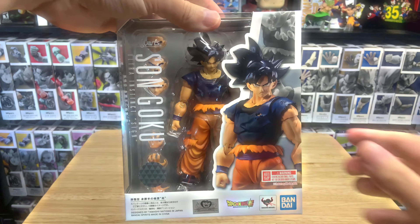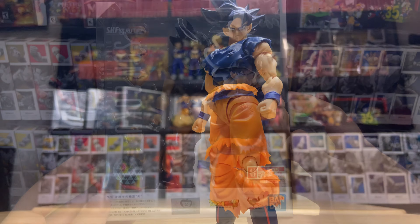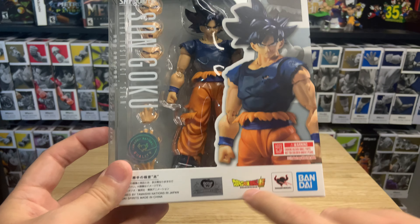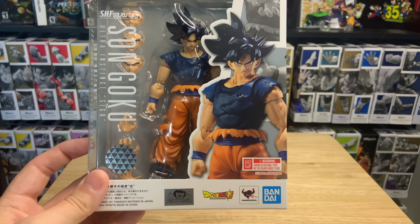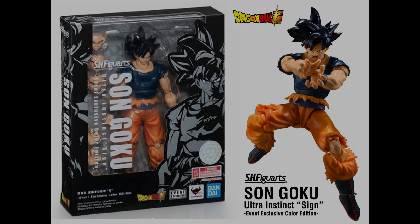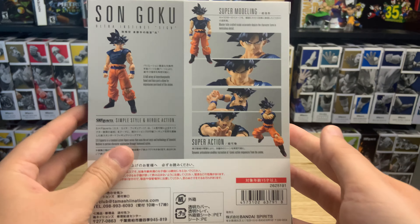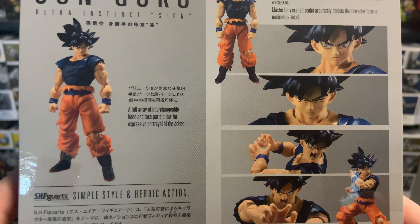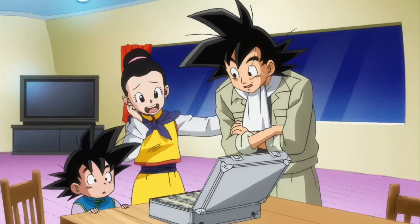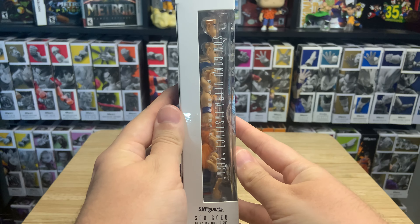Check that out — we've got Son Goku Ultra Instinct Sign. This is the Japanese version. In the US it is an event exclusive, and in Japan it was an event exclusive as well — you could really only get it if you won some type of lottery.